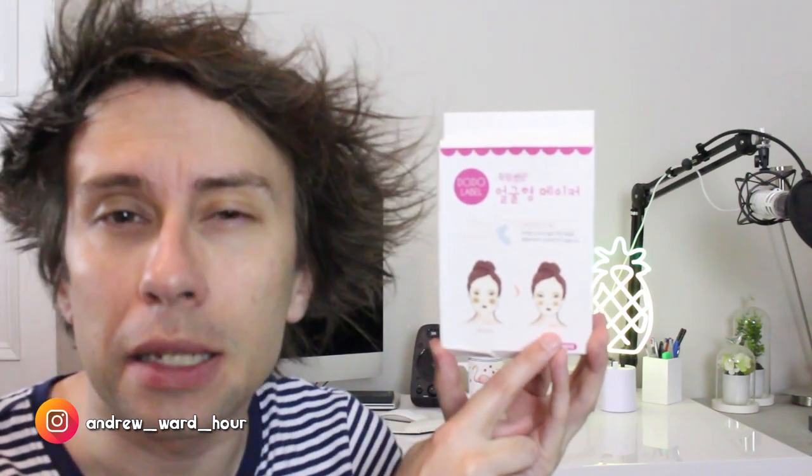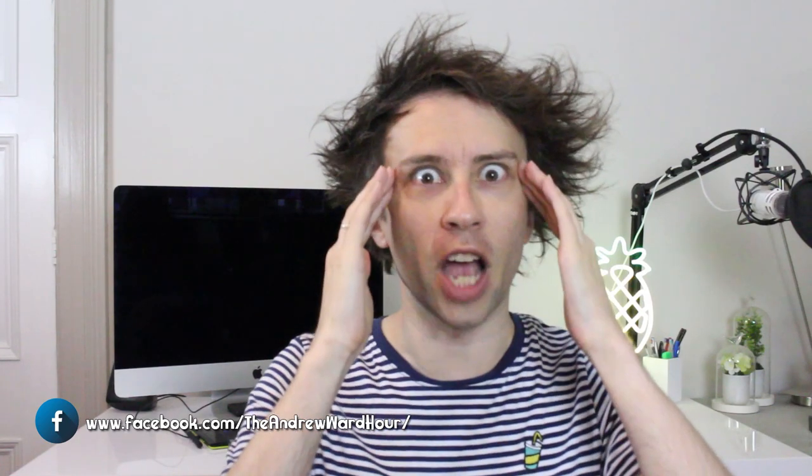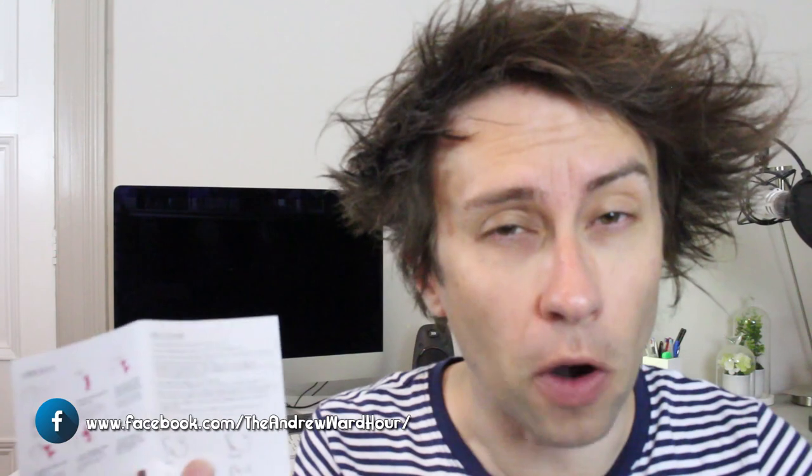The purpose of this product, from what I can understand, is to take your chubby little face and make it into something better. It's supposed to give you a nice V-shaped jawline and kind of tighten and lift around the eye area somehow. Now all of the instructions are written in a foreign language, so if I'm honest I'll probably be doing this wrong from the get-go. This is a female demographic product, so if you want to see how this works properly you should probably click on another video.